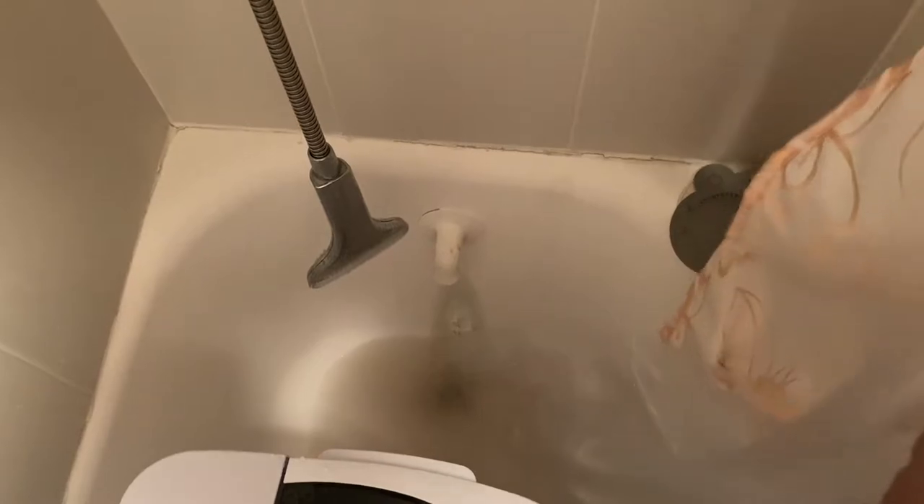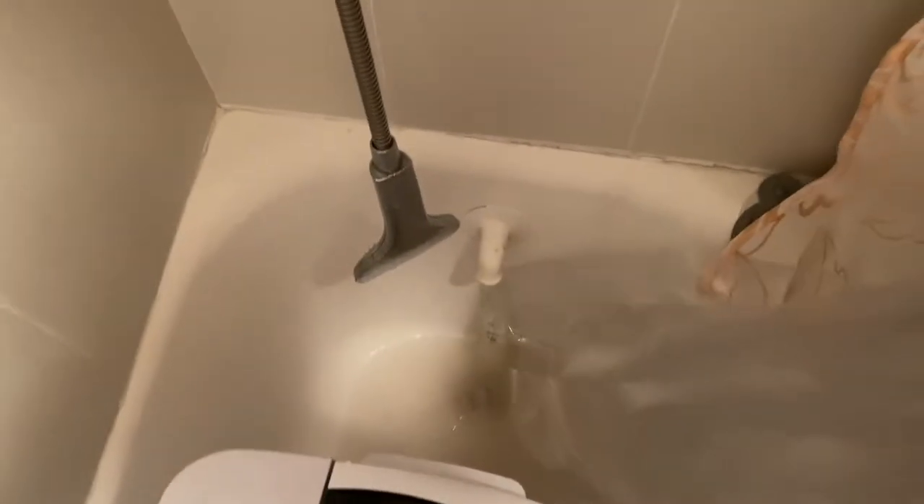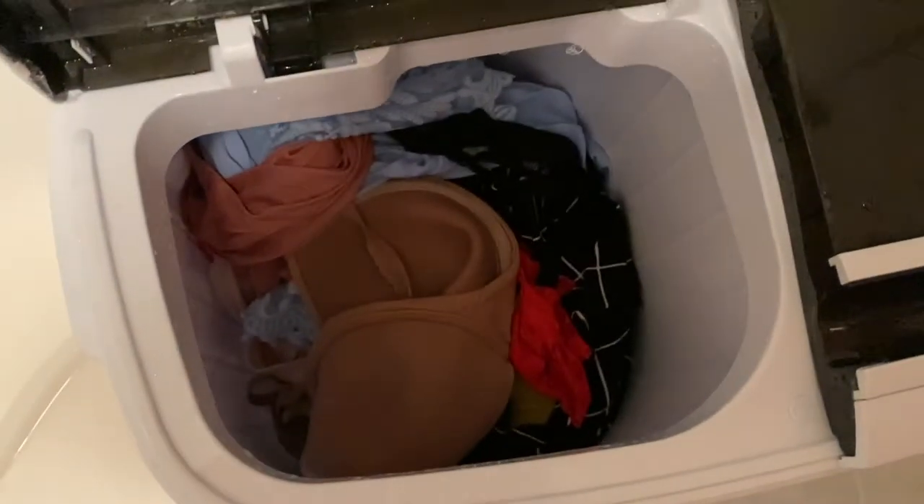Pro tip: maybe don't be like me and move your shower curtain out of the way, because that looks a little crazy. I'm probably gonna have to rinse that in a second. But it's actually getting the clothes clean. It looks like it's done draining - yeah. I'm gonna have to rinse that shower curtain. Okay, that's all gone - great, excellent.